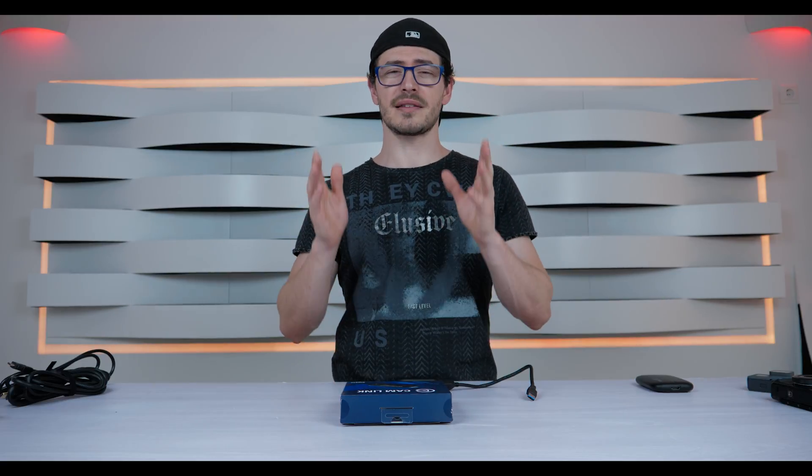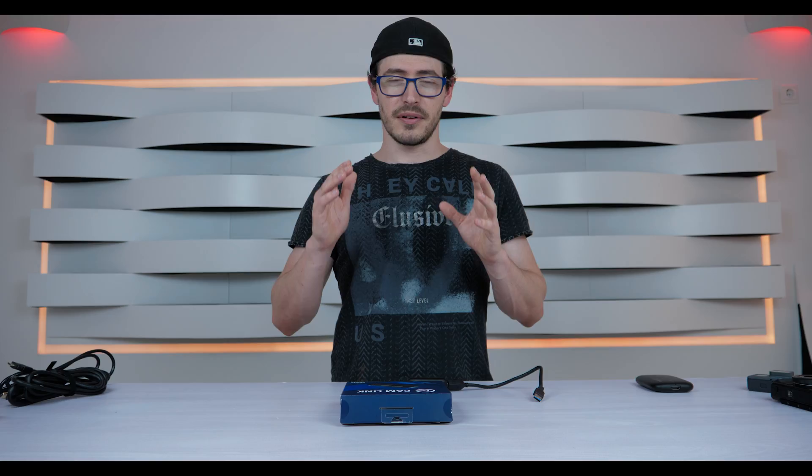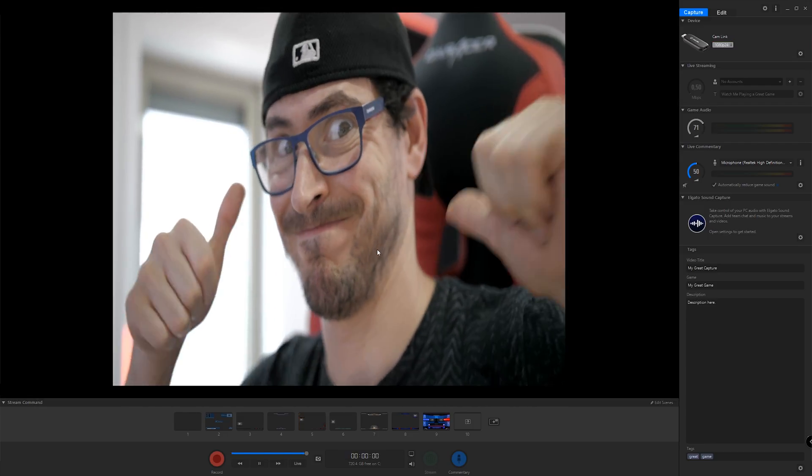Connect the HDMI cable to the digital camera, then open the Elgato software — install it if you don't have it. When you open it you will see your camera image already on your PC, almost in real time.